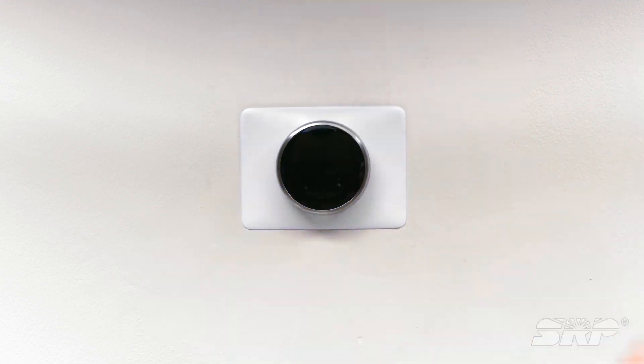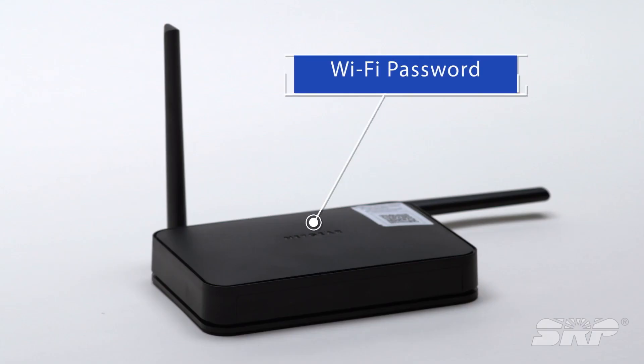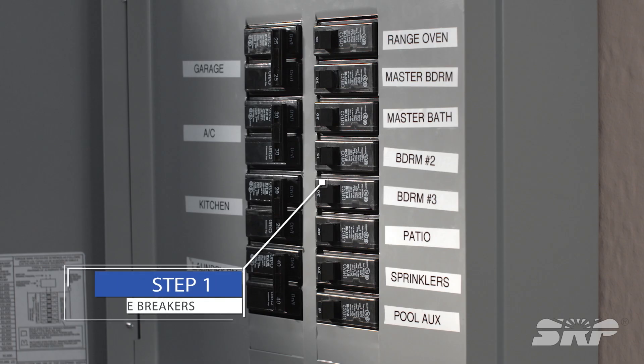To install your smart thermostat, you'll need a thermostat, a screwdriver, and you'll also need your Wi-Fi router password. Let's get started.